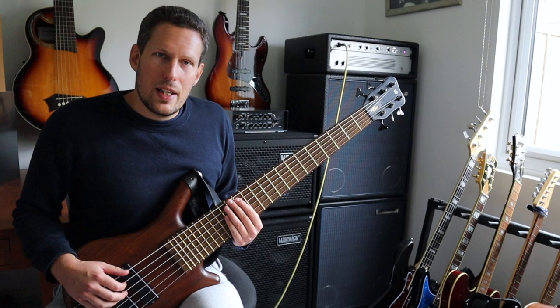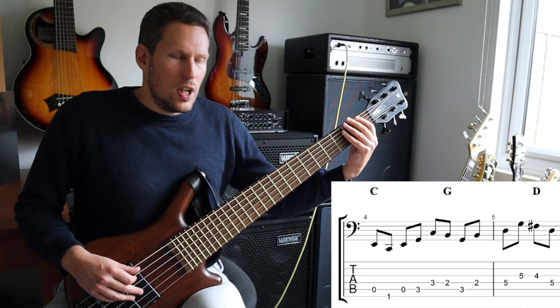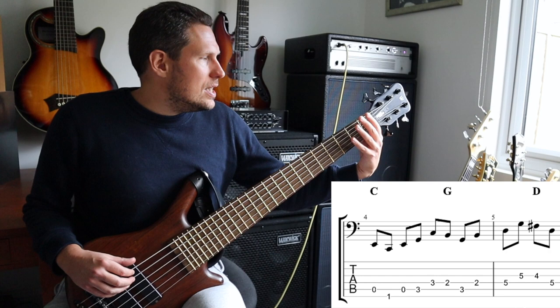Now I'm taking that through 12 keys, and the way I'm doing it is like this. We're starting on a C major triad with the root note on the first fret of the sixth string, trying to use as much of the range of our six string bass as we can. So we're starting on the third, which is E, and we're going E, C, E, G, C.